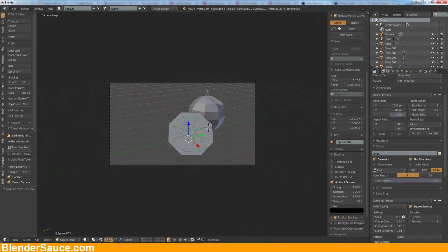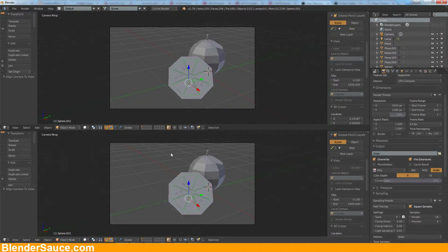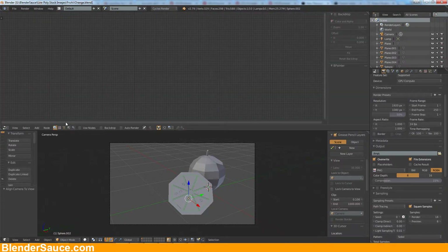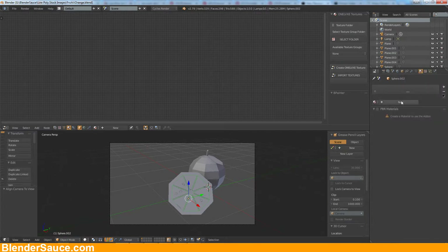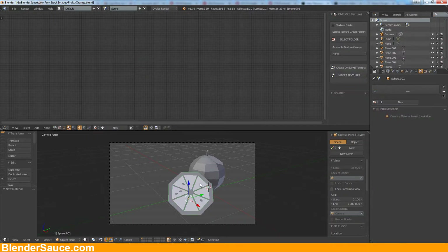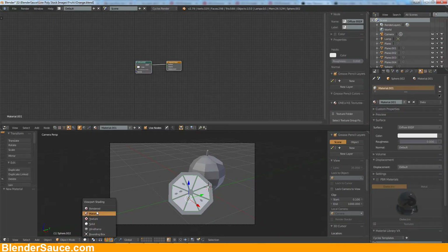Now let's create some materials here, so let's split this view up. I'll quickly pause the recording and save this blend file because it takes a little bit longer on my computer. Okay, I saved it and now let's go to the node editor here and go to material and create a new material. Now we have these guys here selected and let's go to the material mode so that we can see what we are doing.